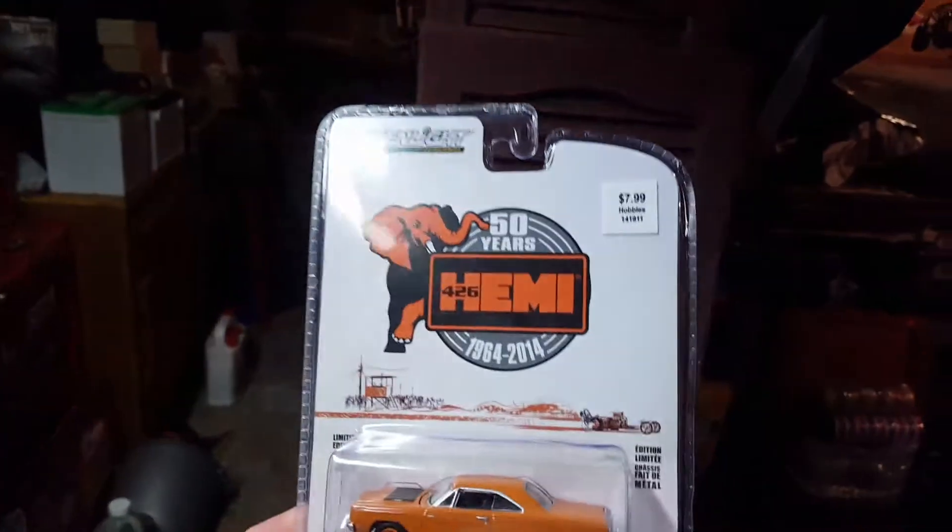What I want to do is give back to the diecast community that's given me a lot of info and a lot of good stuff. So real quick, while my wife is busy upstairs, I picked this up today at Hobby Lobby.